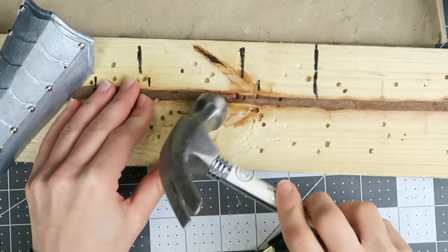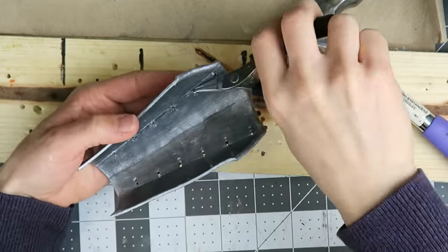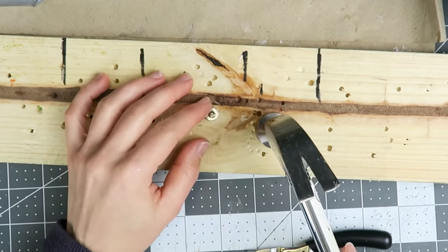To make the paper fasteners look handmade and more appropriate with the weathered armor style, I'm adding dents with a hammer. Also, the rivets where the fingers meet get completely flattened out so the overlapping plates can lie flat.